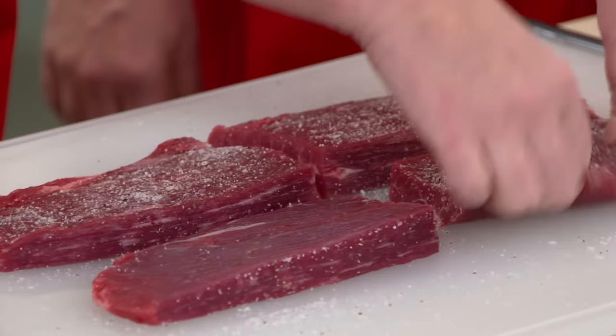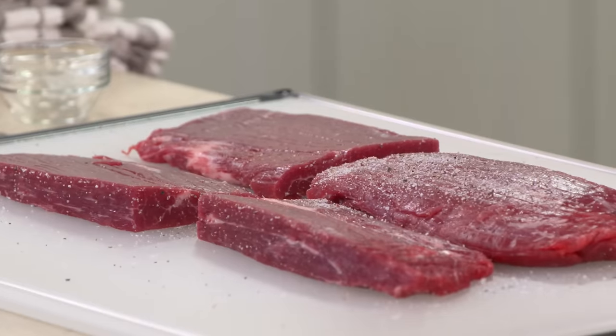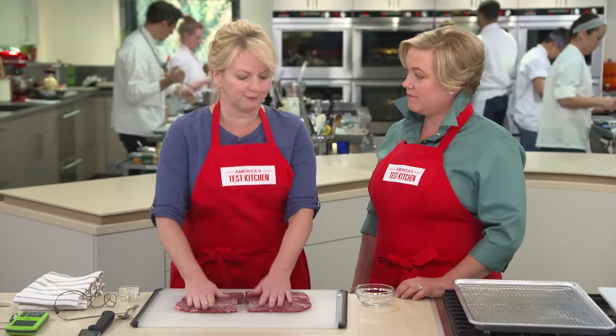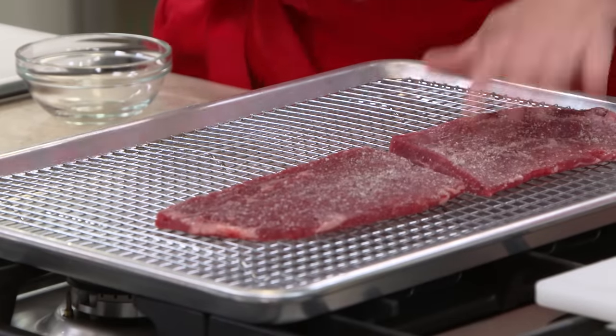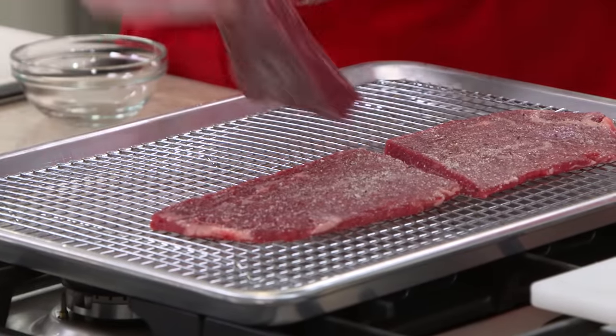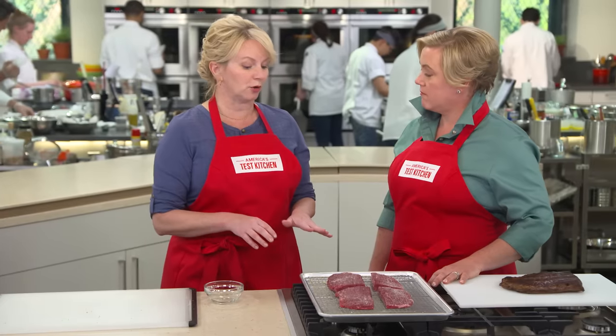Flip it over and press it all in again. Now I'm going to transfer this to a rimmed baking sheet with a wire rack right on there. It's going to elevate the steaks so that some heat can get underneath them and also help them cook.